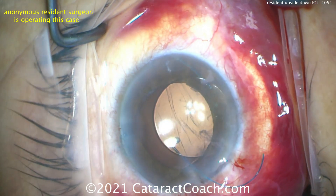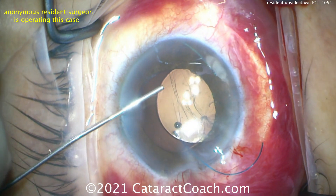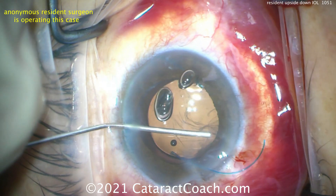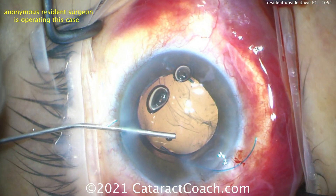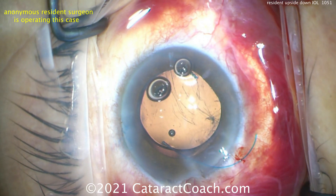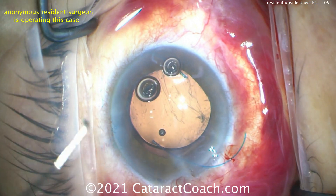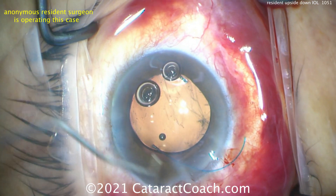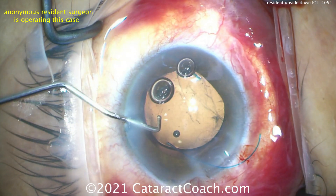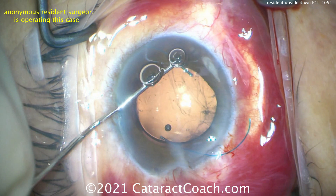There you see the posterior capsule is open — let's be honest about this, no denial. Those wrinkles are not just wrinkles; those are ruptures. But the anterior hyaloid face is intact. Let's put more viscoelastic in, get the lens centered, and put the lens in the sulcus now. The patient will be fine — the haptics are now in the correct orientation, the lens can be dialed into the sulcus, and this patient in the post-op period had a nice outcome.